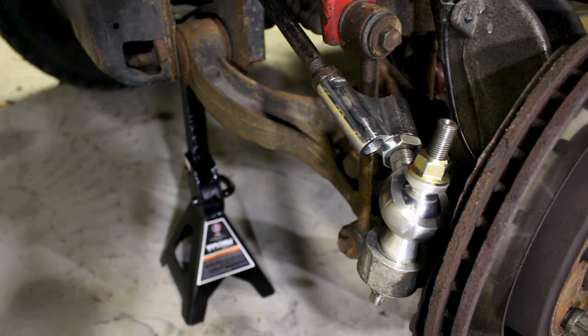You want to make sure the castle nut is tightened down to spec before you go ahead and put the cotter pin in, because once you put the cotter pin in, taking them out they usually break. So make sure that's tightened. Then we can go ahead and start installing our rotors, start installing our wheel spacers if you have them, then calipers, wheels, and we're all set to go.